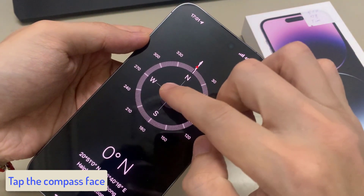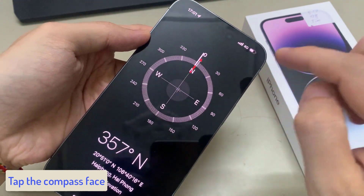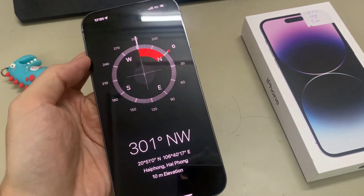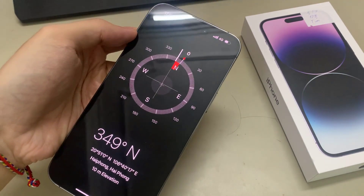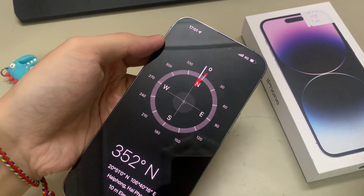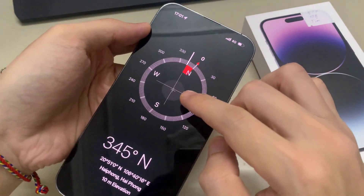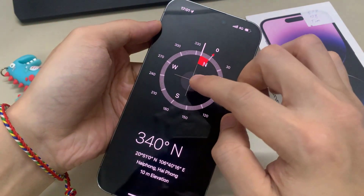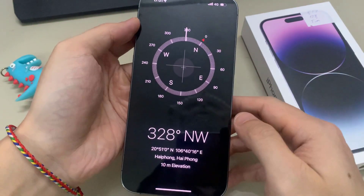Tap the compass face. This will lock in the bearing — the degrees that you want to travel in on your compass. A red circle will appear on your compass face when you are not following that path. Spin around until your compass points in the direction you want to follow, slowly spinning and watching the orientation of the compass face. This will help you maintain a sense of direction.